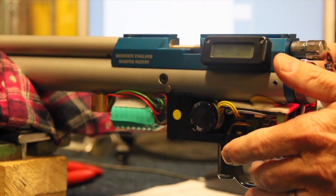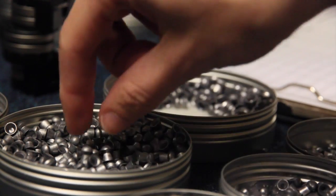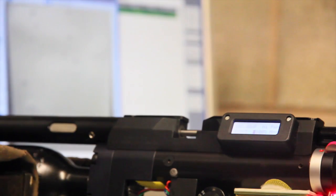With thousands of pounds of pressure inside a pre-charged airgun, leaks can occasionally occur. We're going to take a look at three common areas for leaking.